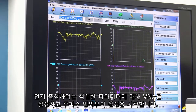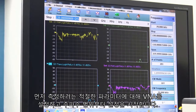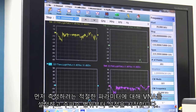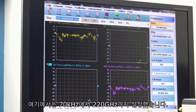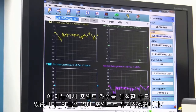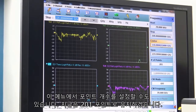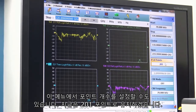The first place we start is setting up the VNA for the proper parameters that we want to measure, beginning with the frequency range. Here we have it set up for 70 KHz up to 220 GHz, and in this menu we can also set up the number of points — I'll keep it to 201 points for now.